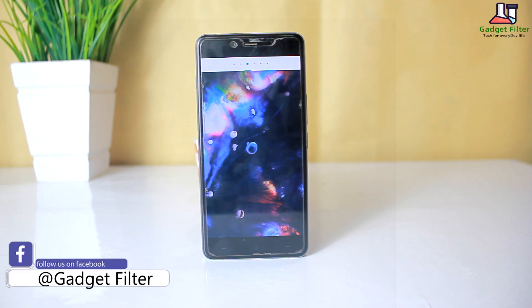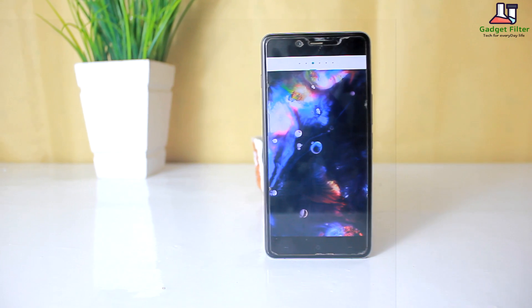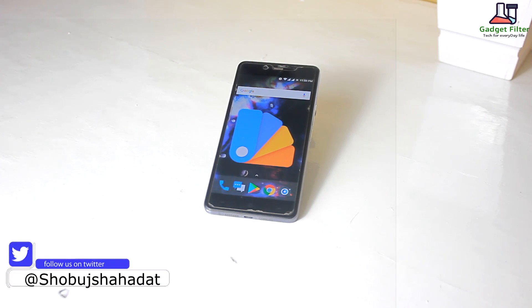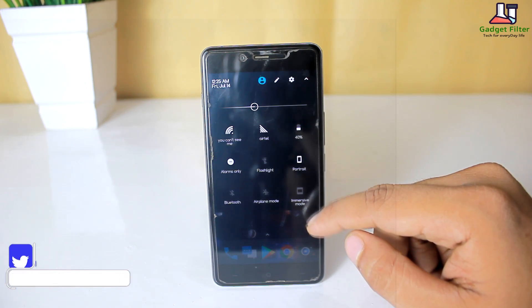CM support has always been a big part of Paranoid Android and this release is no different. They added support for Substratum themes, so you can now use third-party themes from the Google Play Store.